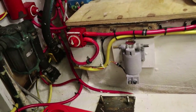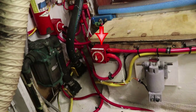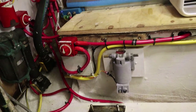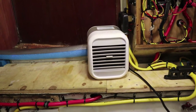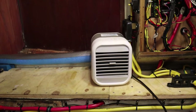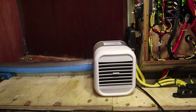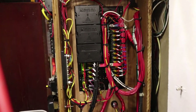Down below here we have a positive disconnect for what's going to be the secondary battery, along with the oil change pump. Another nice piece of equipment when you're in here working in the heat is one of these little personal air conditioners — it doesn't keep you cold, but it keeps the sweat out of your eyes, which is a pretty big deal.